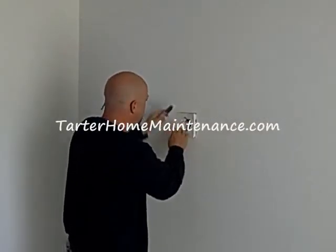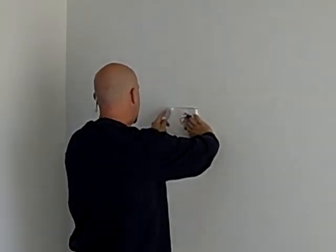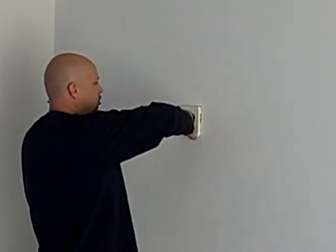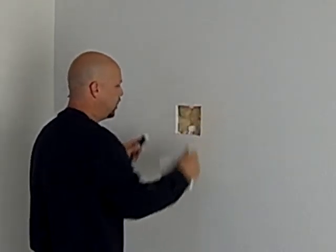Just about got it. I want to be careful not to tear this piece up when I take it out because I'm going to trace it to cut the new piece in. So I just want to be careful, get it out without damaging it too much — right like that.